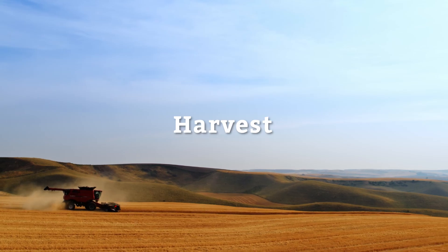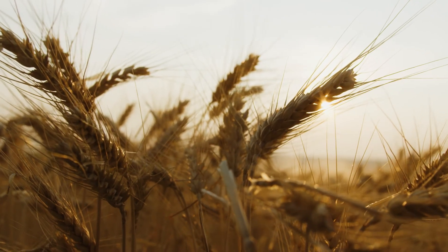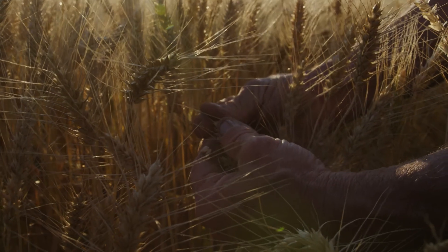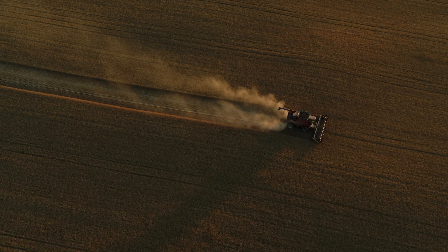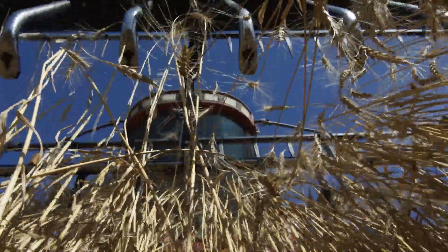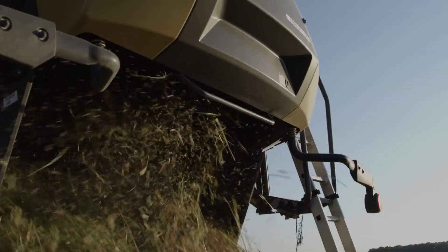When the wheat is fully grown, it turns from green to gold, the bright, iconic color wheat is best known for. The plants have dried out and become brittle, which means it's time to harvest the wheat. A large machine called a combine is used to cut the wheat, similar to mowing grass. It collects the dried plants, much like a bagger on a lawnmower.